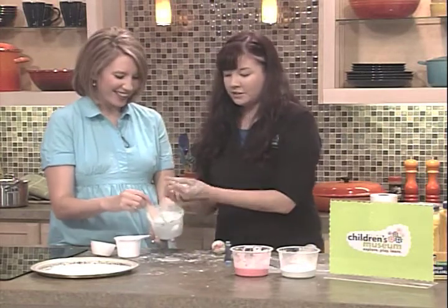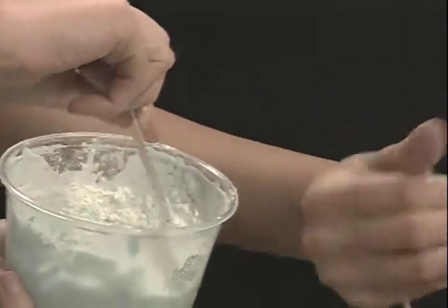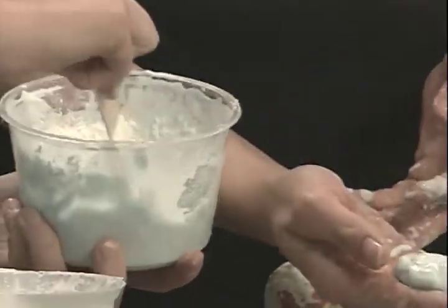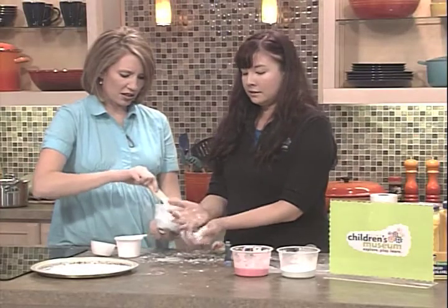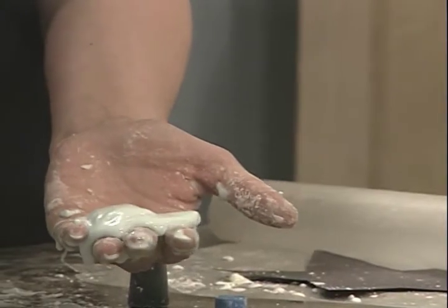I'm also just going to show you something real quick. Wow. What happens with this is this is just like quicksand. It's a non-Newtonian substance, which means it's not a solid, but it's also not a liquid. And when you put pressure on it, it turns into a solid. But as soon as you let go of the pressure, it turns back into a liquid.